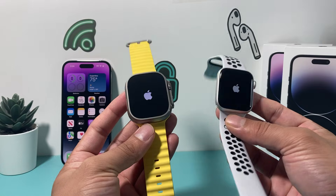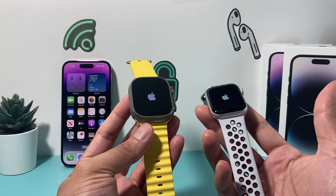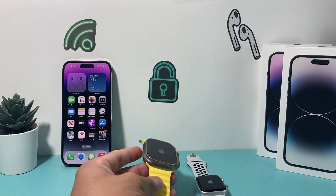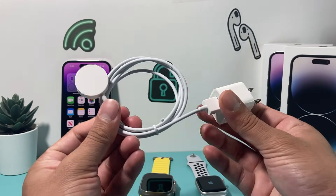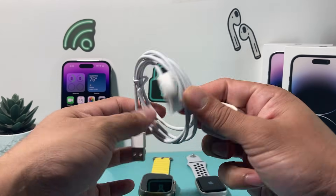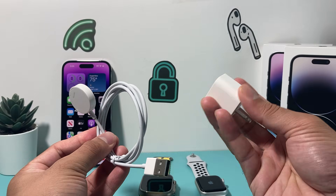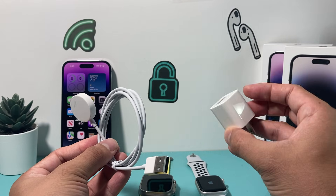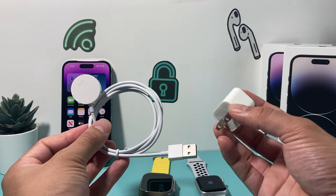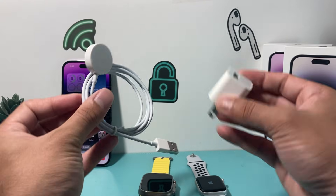If you keep doing this for 30 seconds or even a minute and the watch still doesn't turn on, it's time to verify that your Apple Watch is actually charging correctly. Make sure the charge cable you're using isn't defective. There are two parts to it — the cable itself and the wall adapter. Try a different cable and a different wall adapter, because sometimes these parts can be faulty and you think it's charging but it's actually not.